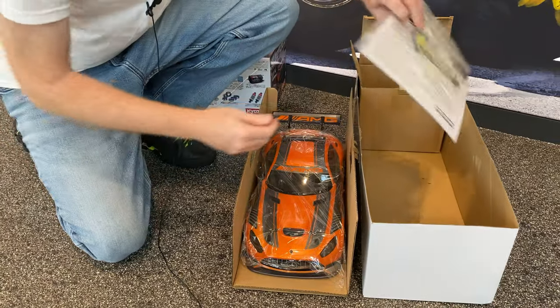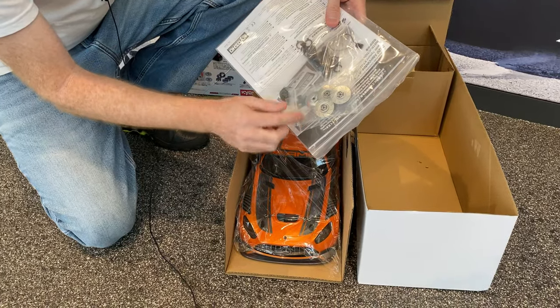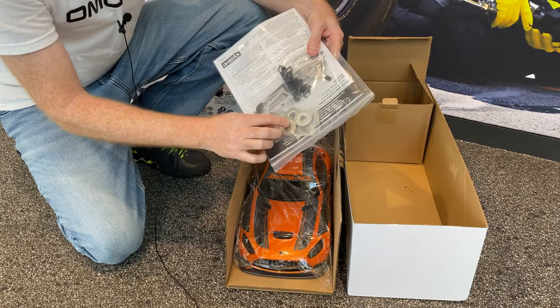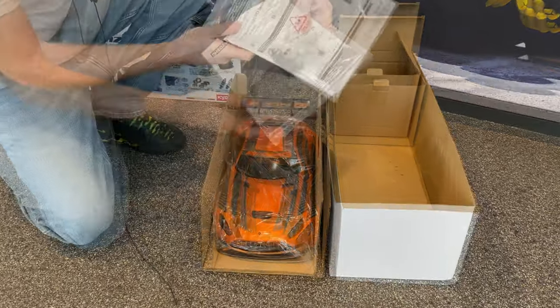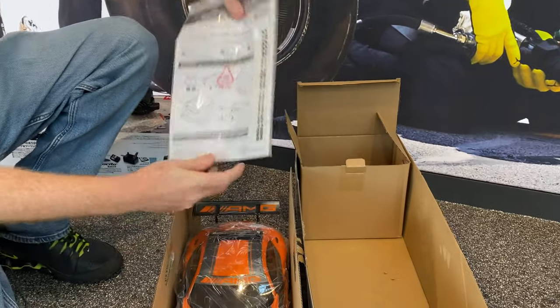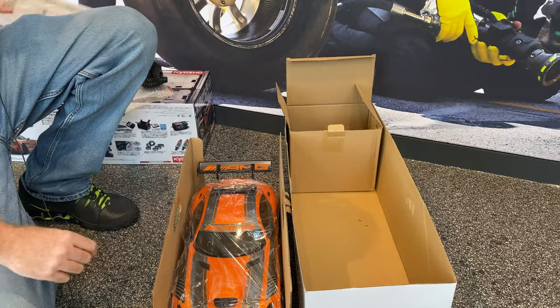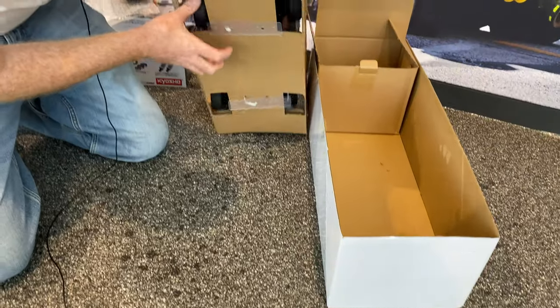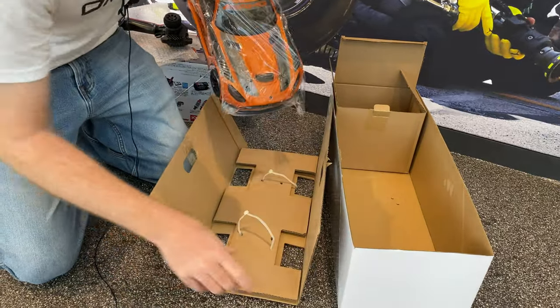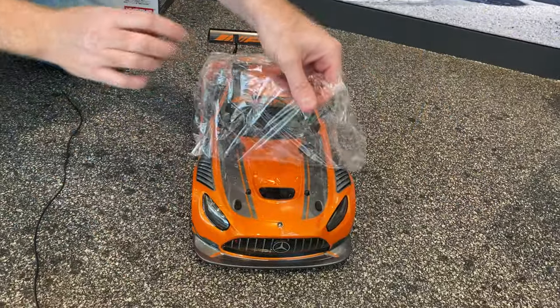We do get some extra little parts in here too for adjusting your shocks and things like that. Then you have your different brake rotors — nice resealable bag — and also some little stickers. Check out the instructions. We did have to remove these zip ties at the bottom, so that was fun.